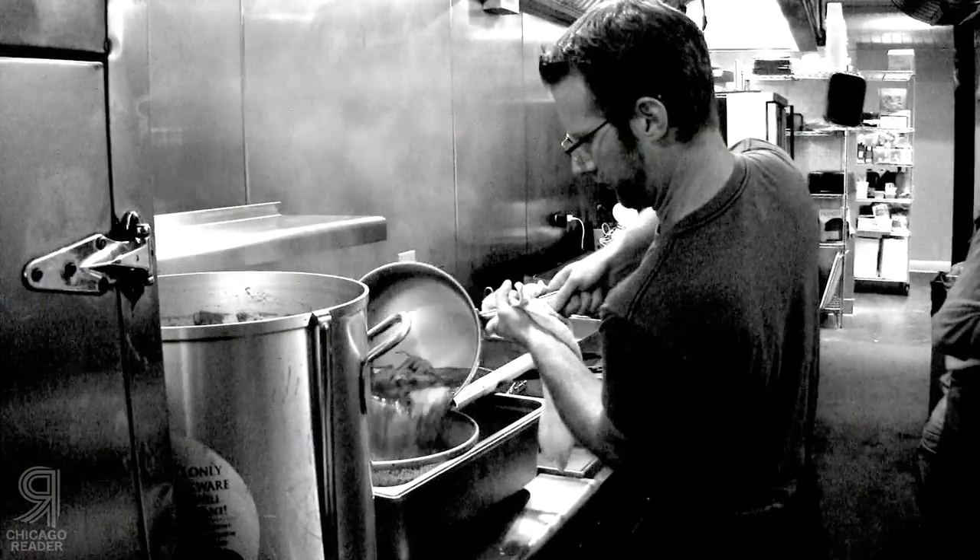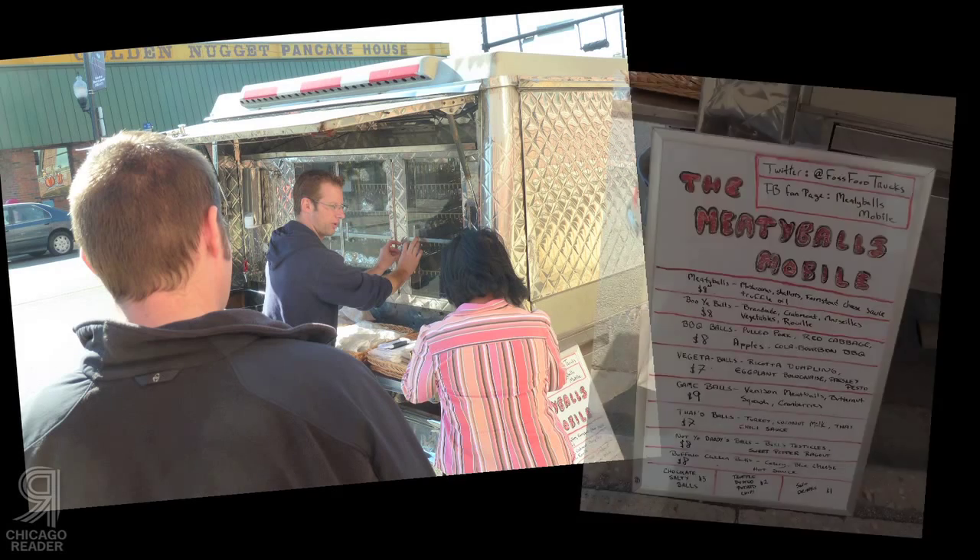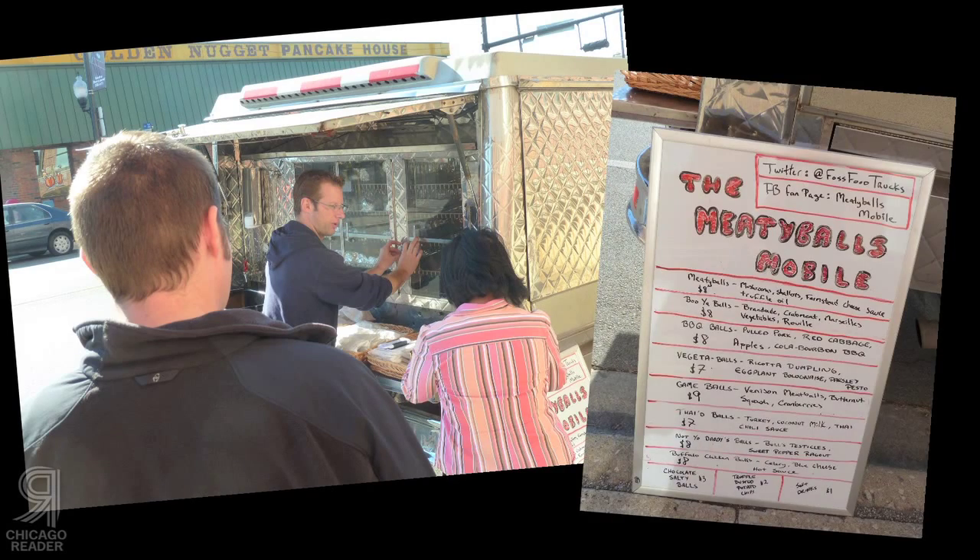How have you used saffron in the past? I use it in a multitude of ways. I use it all the time whenever I make bouillabaisse. Actually, in the bouillabaisse that we're serving off of the food truck, we are using it in the vegetables that we make for the sandwich.